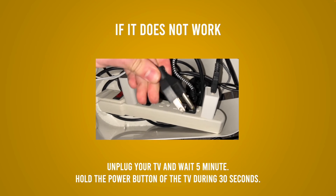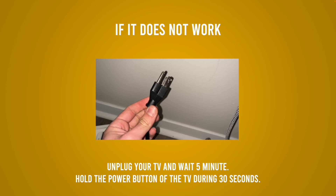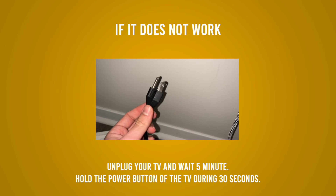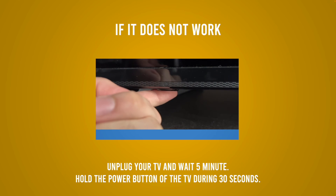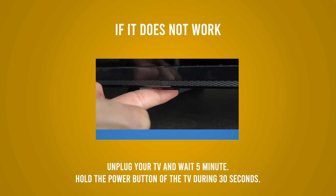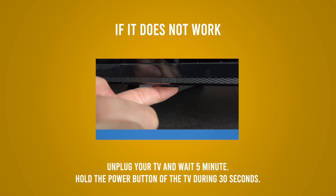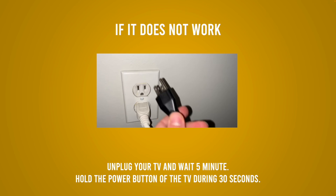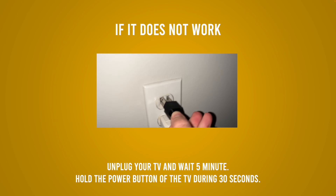Now, if your TV doesn't recognize your key even after formatting it, what you can do is disconnect your Android TV and wait five minutes. In the meanwhile, find the power button and press it for 30 seconds — keep it pressed for 30 seconds. Then release and plug the TV back into the wall socket. Hopefully this will fix your problem — it won't reset anything.